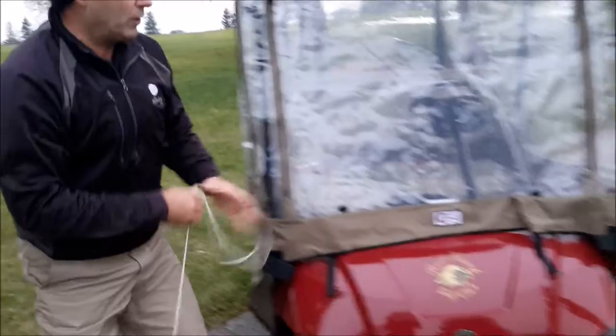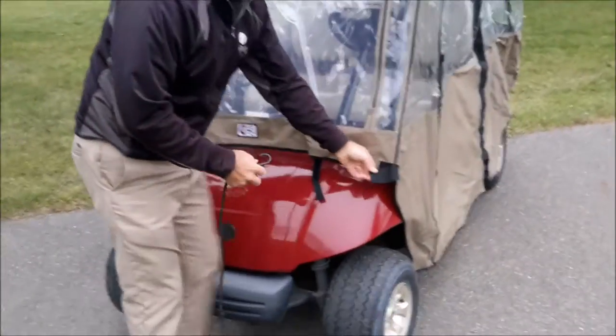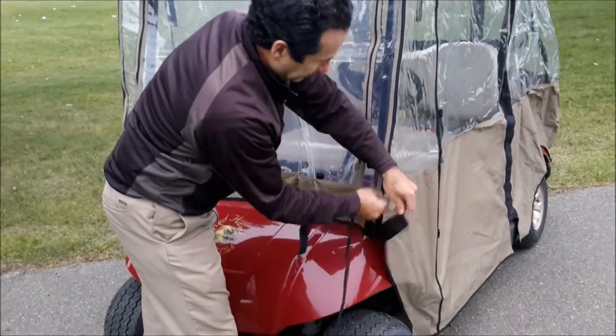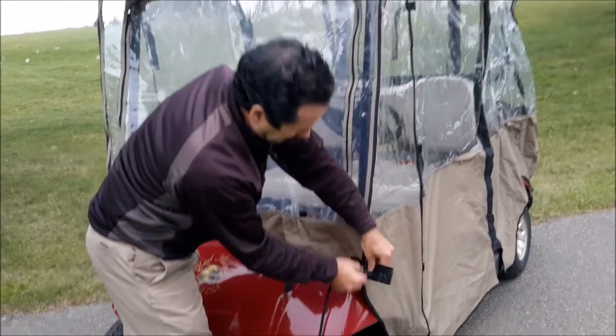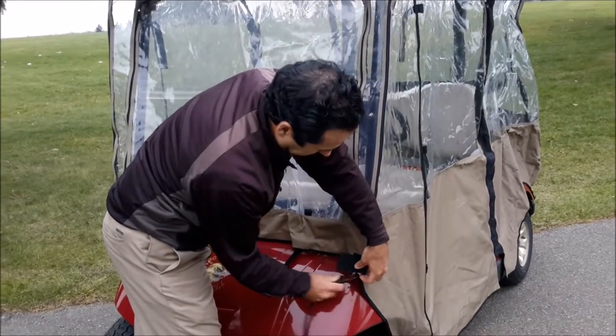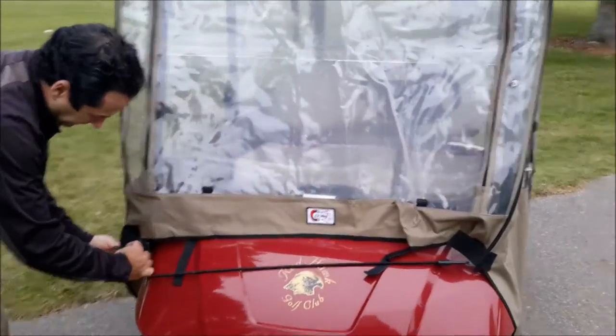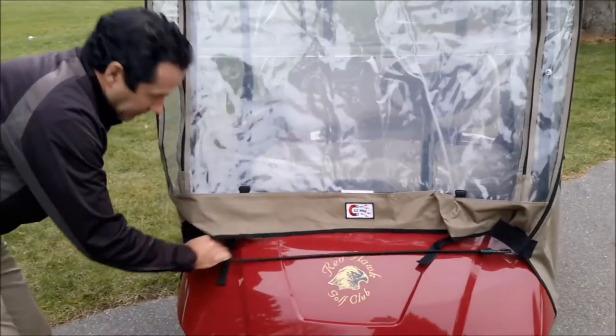Now the second bungee cord is going to go on the front windshield. This bungee cord has two zipper loops that we'll put it through — right there — and bring it to the other side, right there.